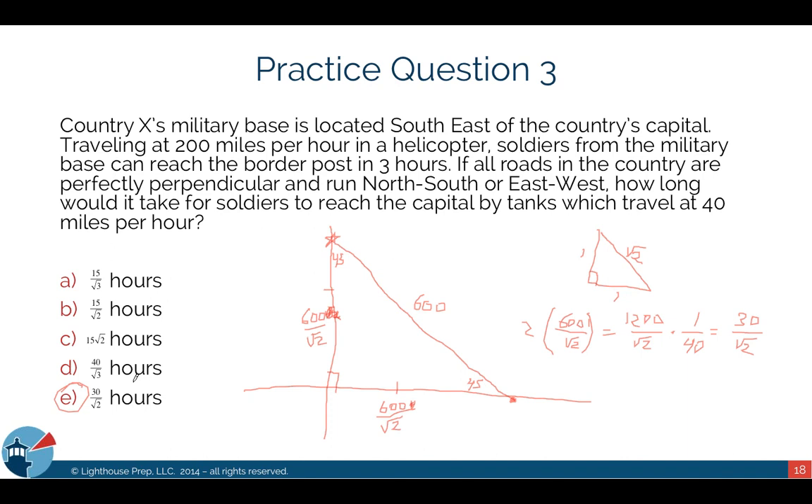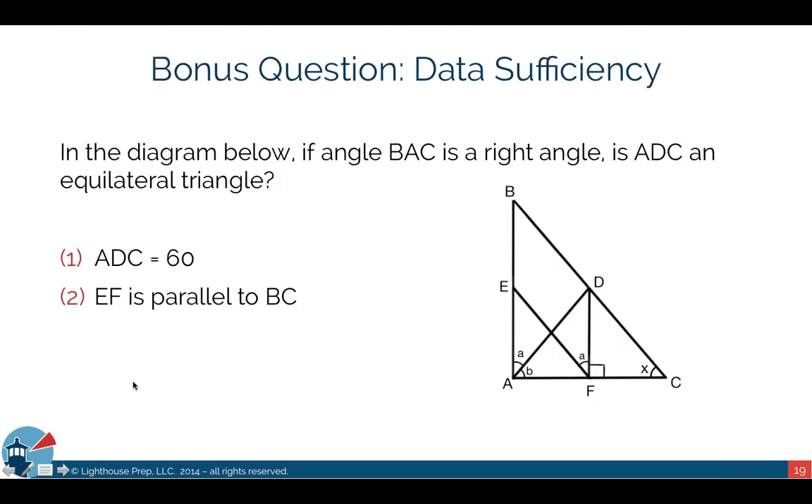We've now solved the three practice problems in this 20-minute drill. There is also a bonus question posted on our Facebook page, Lighthouse Prep US — it's a more difficult data sufficiency problem with a video explanation. With that, I'll open it up to any questions you might have.